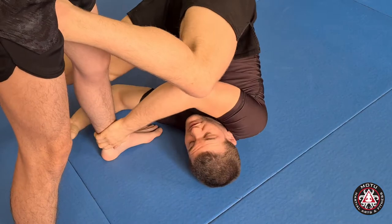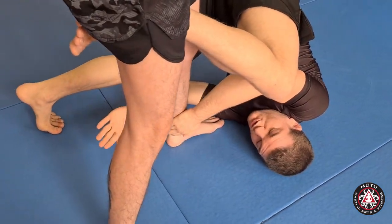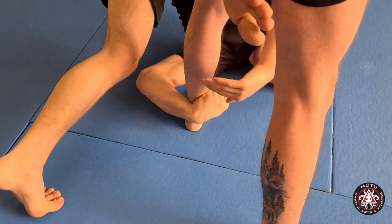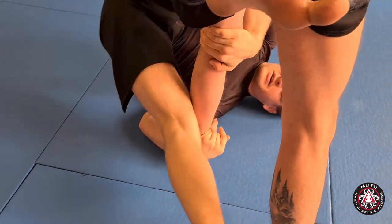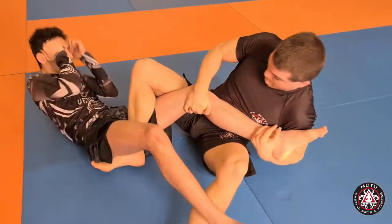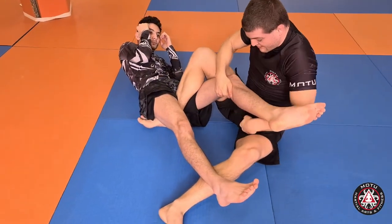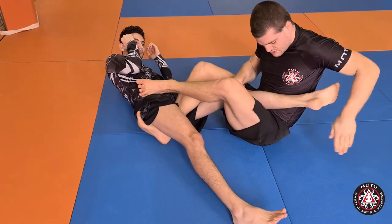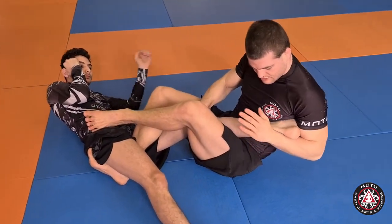Then I change control of my hands. Left hand grabs his ankle, right hand grabs his knee. I sit in and pull on the leg to keep his leg within my guard. Go to cross Ashi — and heel hook.